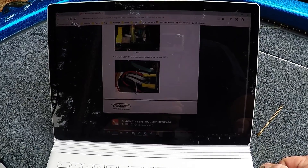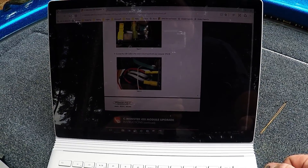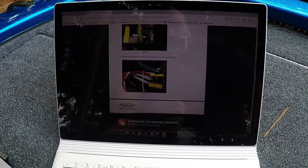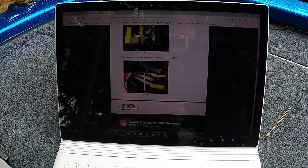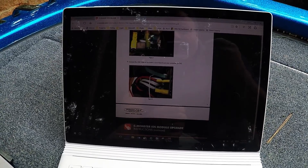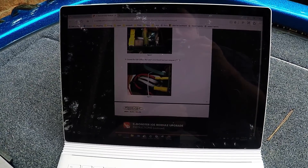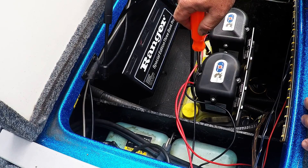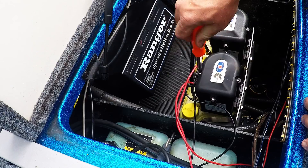I thought it would be good to record this and show some video since there was nothing out there I could find. When I run into that situation, that's definitely a call for trying to find some kind of video, so I'm going to try to put this together in hopes that it'll help you guys. Step one is to remove these four screws.